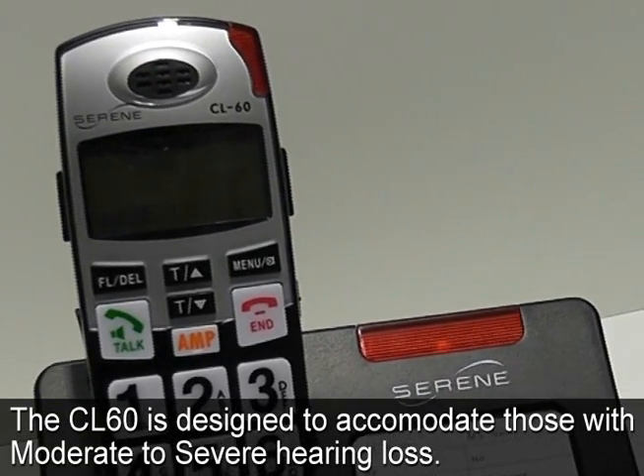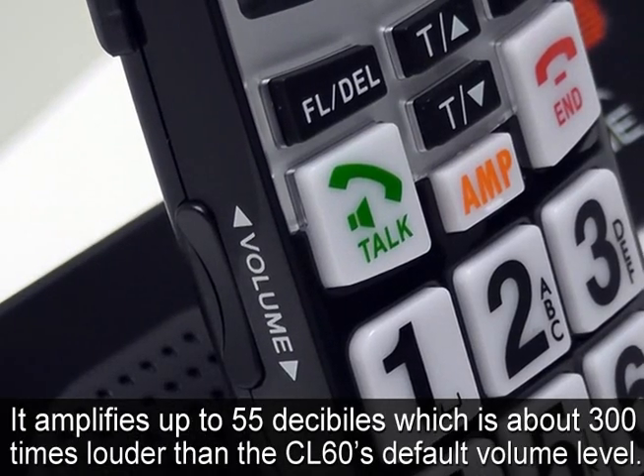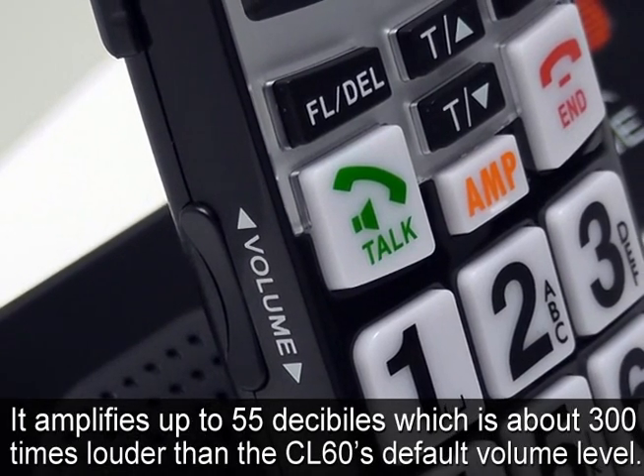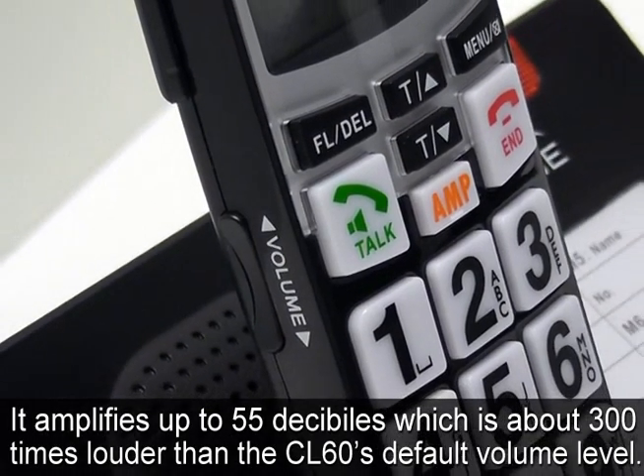The CL60 is designed to accommodate those with moderate to severe hearing loss. It amplifies up to 55 decibels, which is about 300 times louder than the CL60's default volume level.